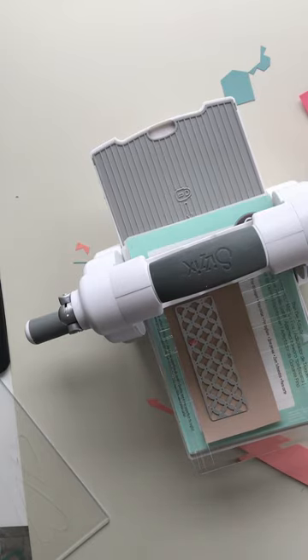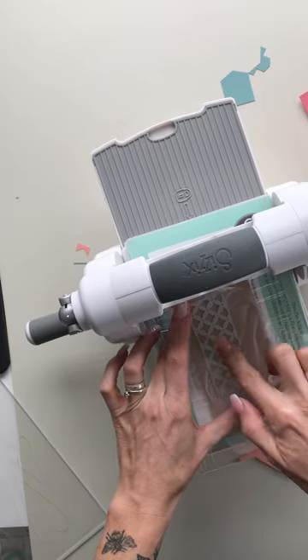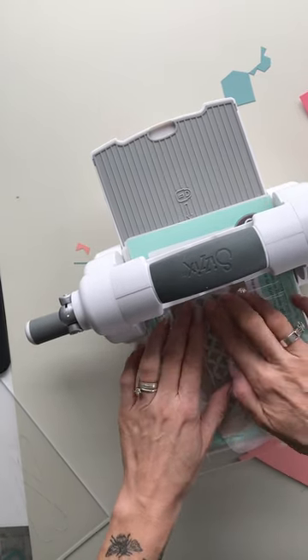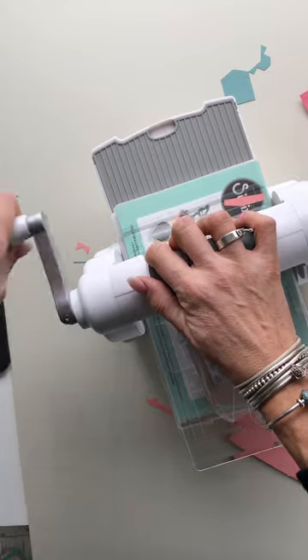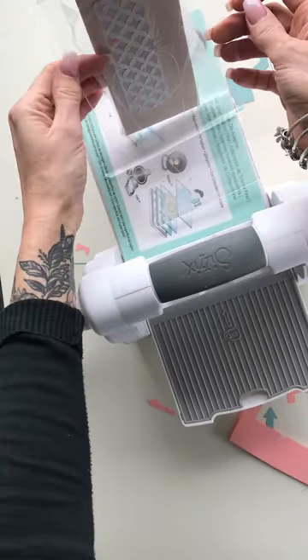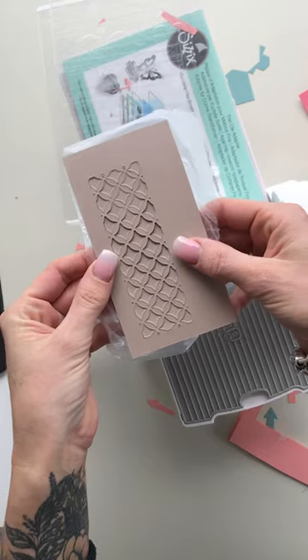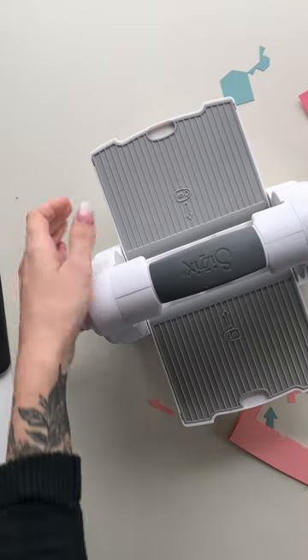So pop that on there — this is press and seal, basically a food item, almost like cling film but stickier. When you stick it to your die cuts it's going to keep them in place. I'm going to place that over the top of my die and press that down quite hard, because these little pieces that come out normally, we want to stay in place so that we keep the pattern. When we run it through the machine, the pressure is going to make it really stick. When we remove this, all of our die cuts are still stuck down. I'm going to move the Big Shot out of the way so we can see how we piece it all together.